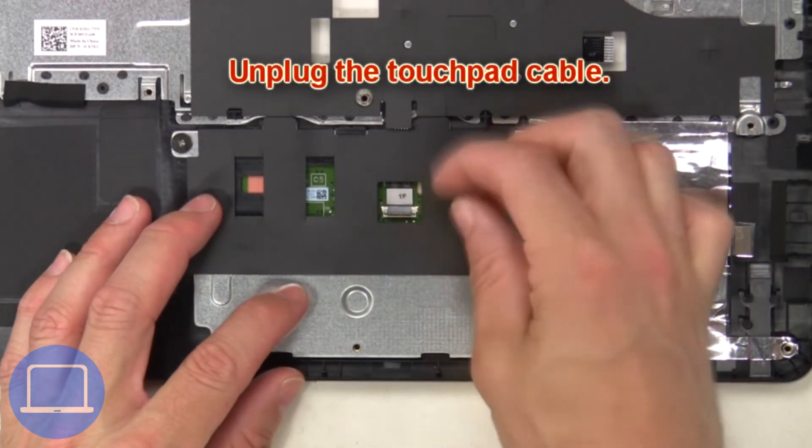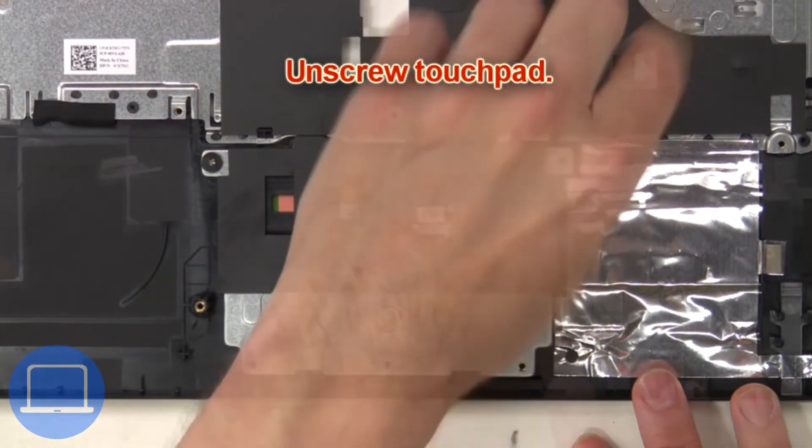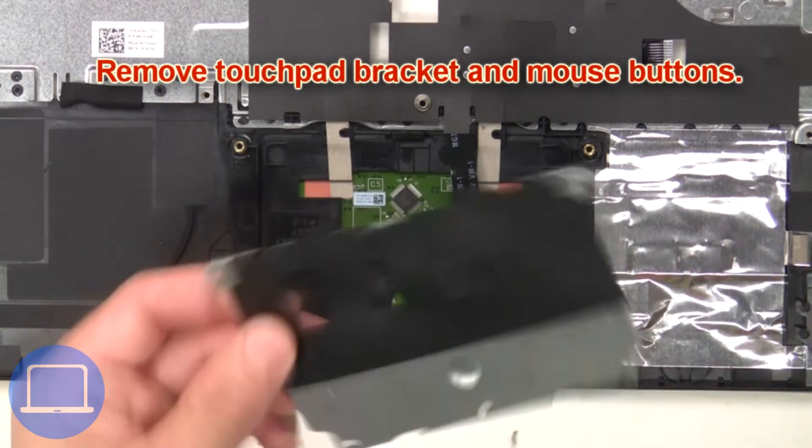Next, unscrew and remove the palm rest. Now unplug the touchpad cable, unscrew the touchpad, then remove the touchpad bracket and mouse buttons.